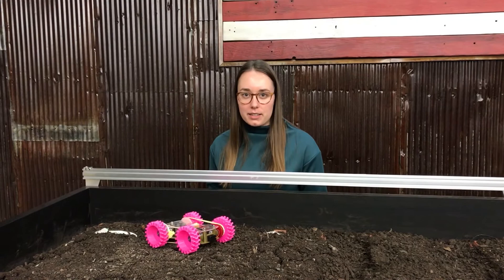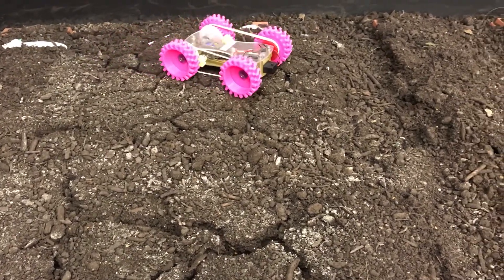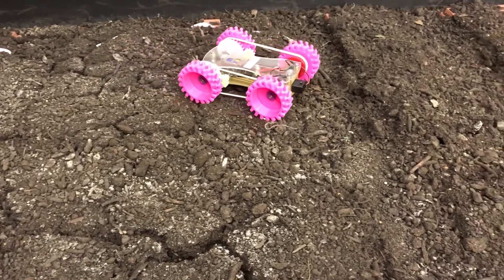One of the tests that the students have to perform on their rover is testing their wheel design on a simulated Martian surface.